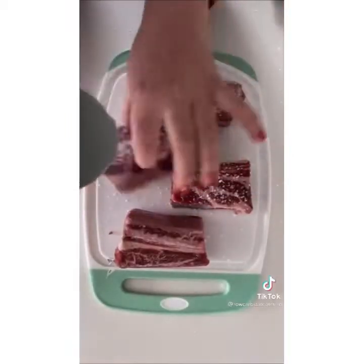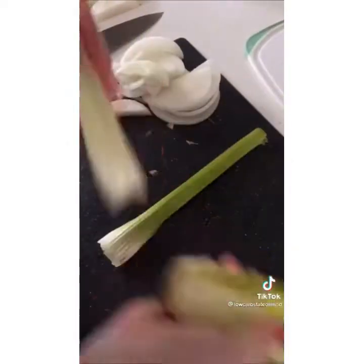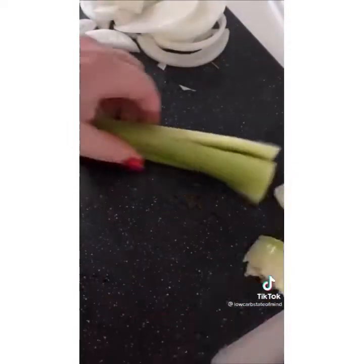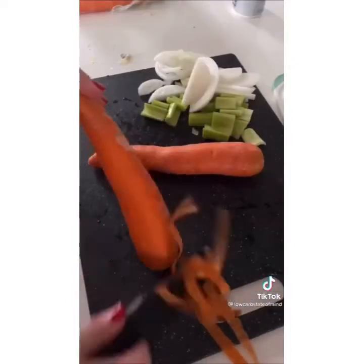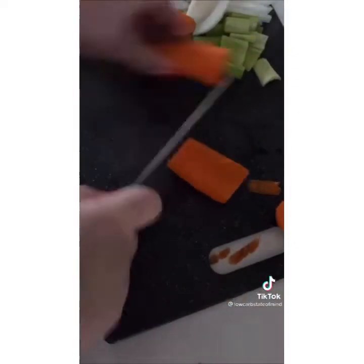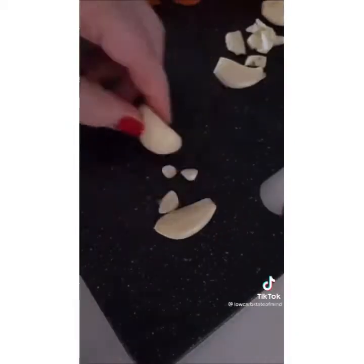When I tell you guys I think this is the best meal I've ever made, I mean it. Today I'm going to show you how to make red wine braised short ribs — trust me you are going to want this recipe. I'm starting off with four short ribs seasoned heavily with kosher salt. I'm going to let those set aside for about an hour to come to room temperature. While those are coming to temp, I'm going to chop up an onion, celery, some carrots, and smash some garlic. I left the carrots in bigger chunks so they don't get mushy.